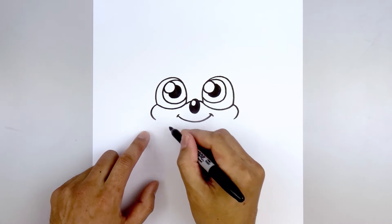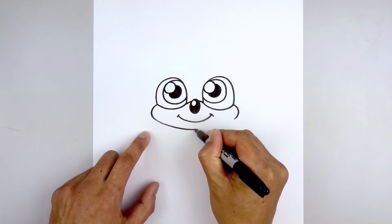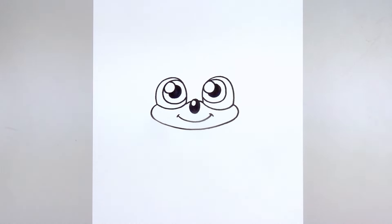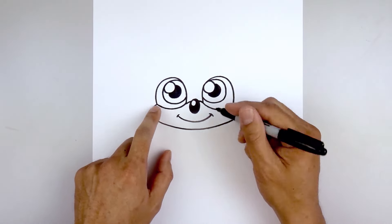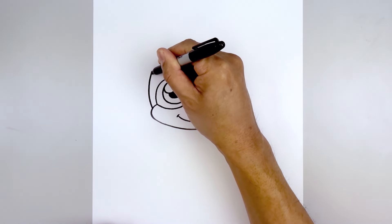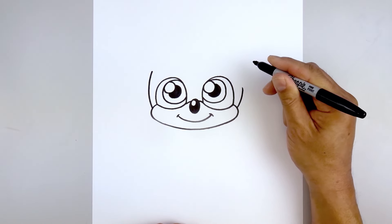Let's go back to the left and draw the bottom of the head. We're going to come down in the middle underneath the mouth, round this out and then go up on the right. Then from the top of the cheeks, we're going to round out the side of the head. Starting on the left side, curve out around the eye and then pull that in. On the right side, draw a curve going about halfway up.